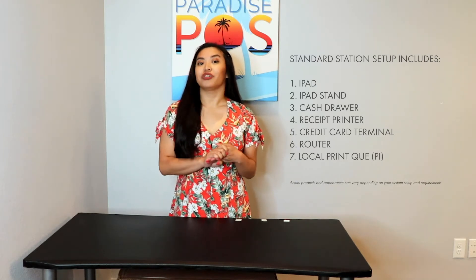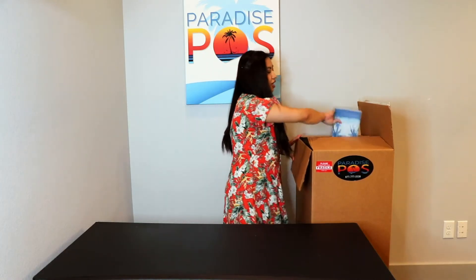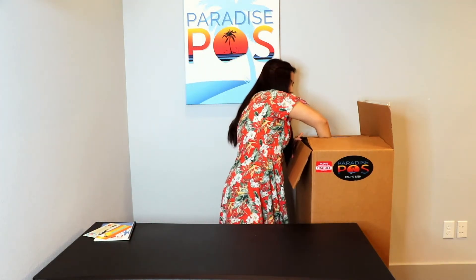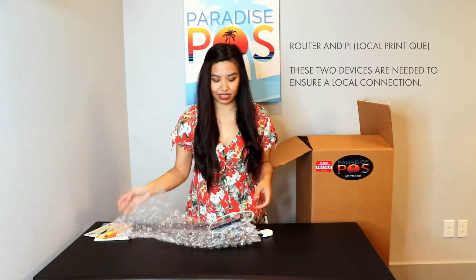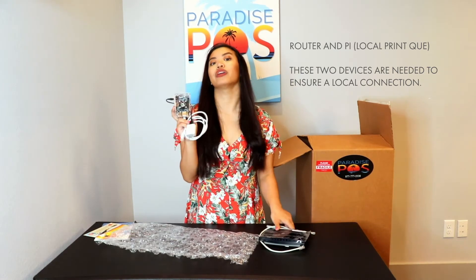I'm going to start by showing you everything you should have received in your box. In your box you're going to be receiving quite a few things. There will be a quick start guide to help you as well as our router and Pi, which will look like this. Here's our router and this is the Pi. It's also known as the print queue. It's going to help facilitate your print jobs.